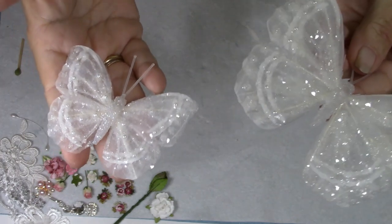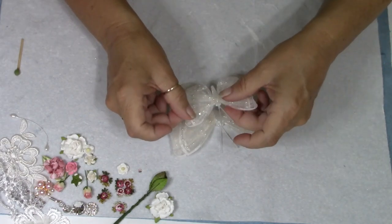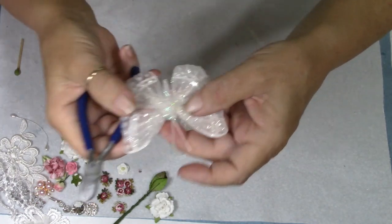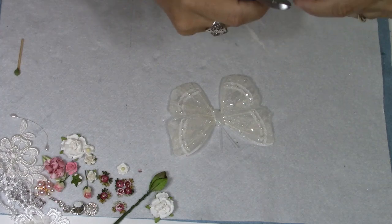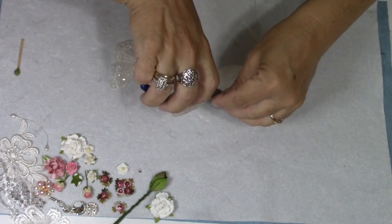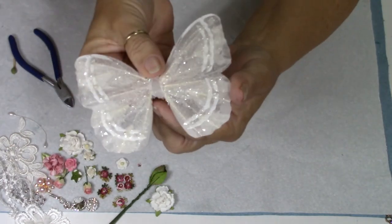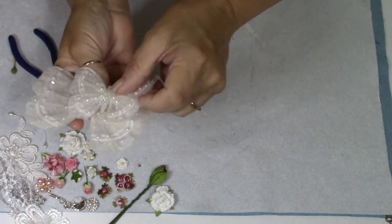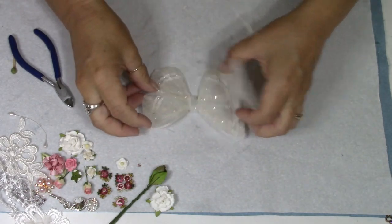Now we've got glitter on these two butterflies and I'm setting them aside so I can work on the ones I already have made. What we're going to do is put two butterflies together — turning them into one. One thing I'm going to do is cut off the plastic antennas from both butterflies because I have something else I want to use. On the big butterfly I also cut part of the body off because I didn't want as much mass when placing one on top of the other.